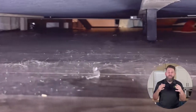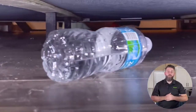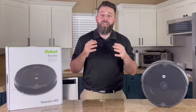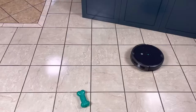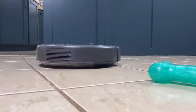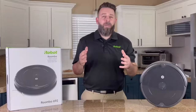Now I bet you're thinking, when was the last time I actually vacuumed in those places? Well, what is normally a problem for other robotic vacuum brands is no problem for the Roomba 692, because it has our patented dirt detect technology. When Roomba senses a lot of dirt in one area, like under the bed, Roomba's going to stop what it's doing and focus on that area until it's clean.